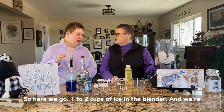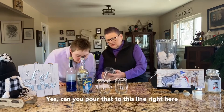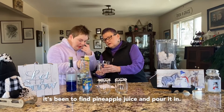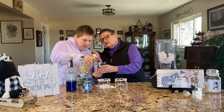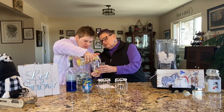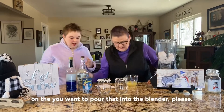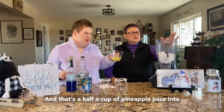One to two cups of ice in the blender. We're going to add a half a cup of pineapple juice. Can you pour that? It's pineapple juice — I can't believe how hard it's been to find pineapple juice. Go ahead and pour it in. That's a half a cup of pineapple juice into the blender.